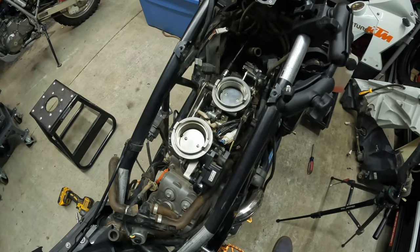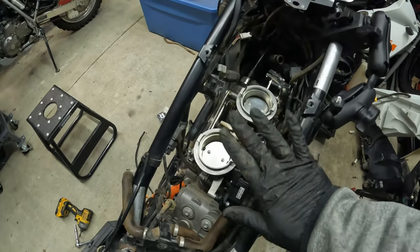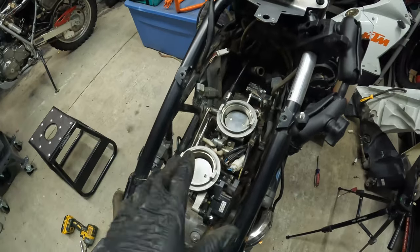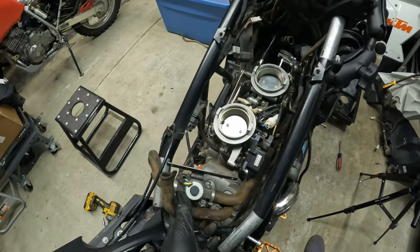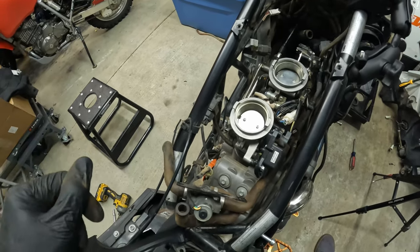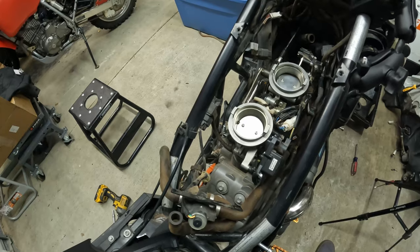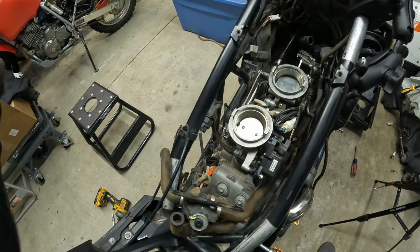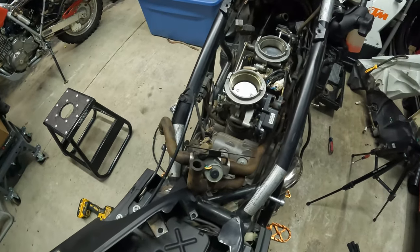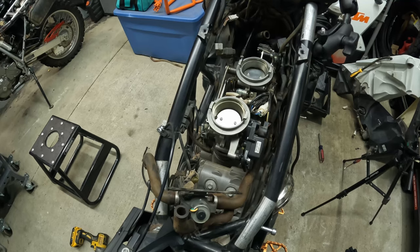We are in the garage working on the KTM 2011 990 Adventure. We removed the old stock airbox and are replacing it with a Rottweiler intake system. In the process of installing the new system we are removing the SAS system from this motorcycle. This is not a step-by-step instructional video — this is basically documenting my process and journey upgrading my KTM 990.